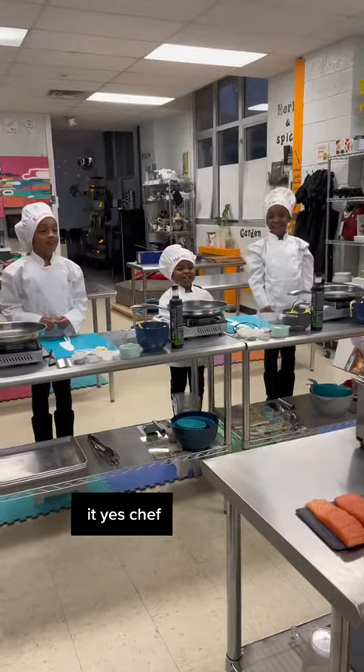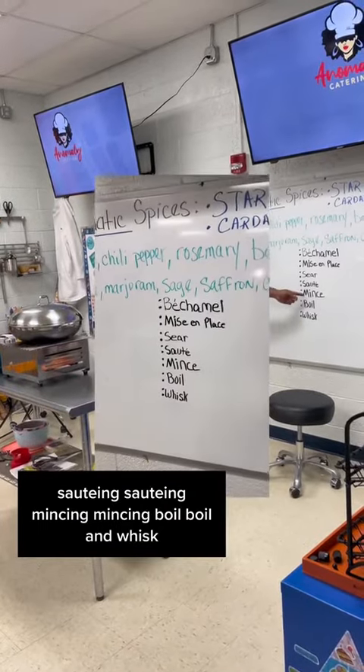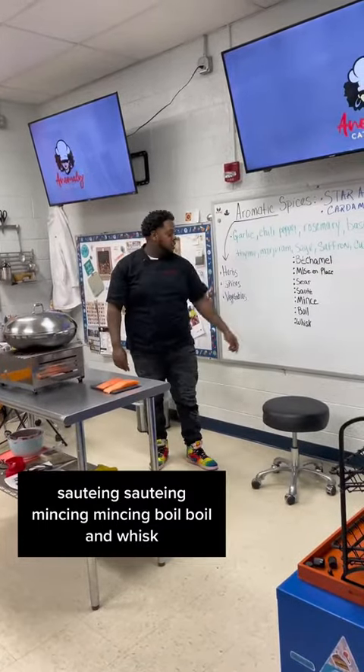You got it? Yes, Chef! Sauteing. Mincing. Boil. And whisk.